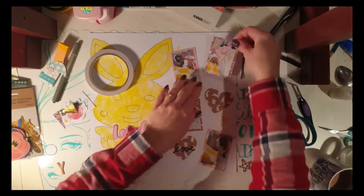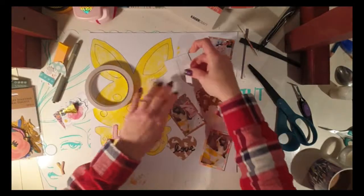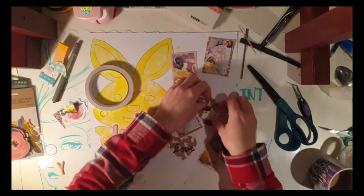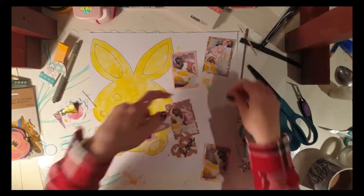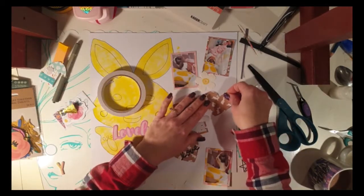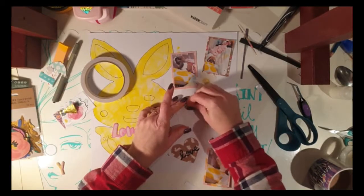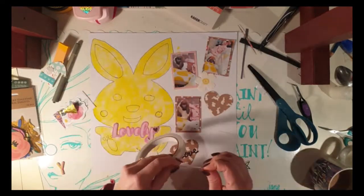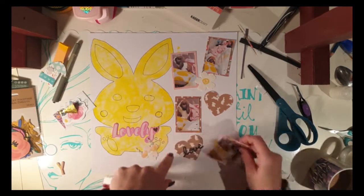I decided to split the photos and have them off-centered going down the right-hand side of the page, which kind of counter-balances that really large focal image of the rabbit on the left-hand side. I thought having them together in one collage shape wouldn't work as well. I didn't put too many embellishments on this layout — I didn't need to, because the big bunny is such a strong focal image, and the white background gives it a starkness that doesn't need a lot cluttering the page.